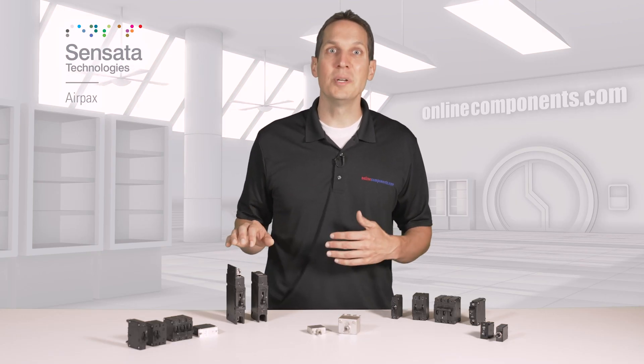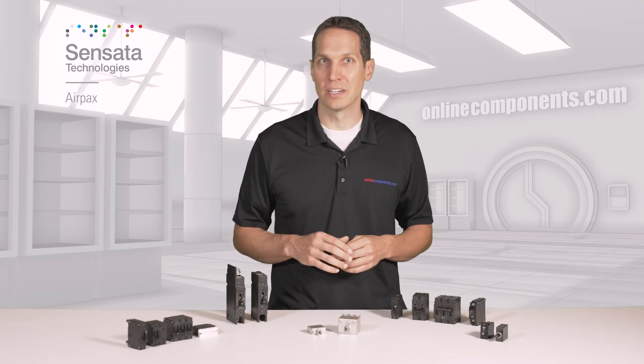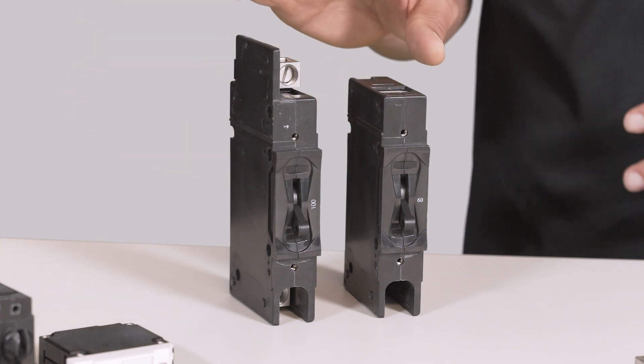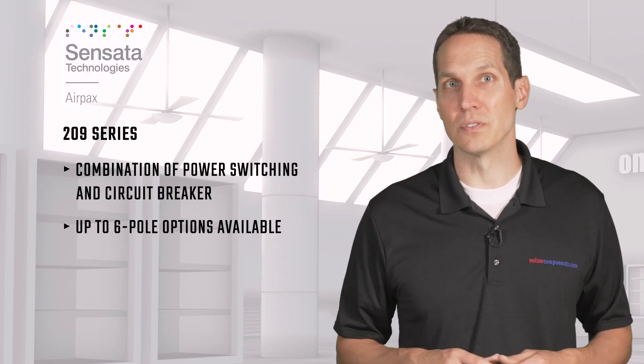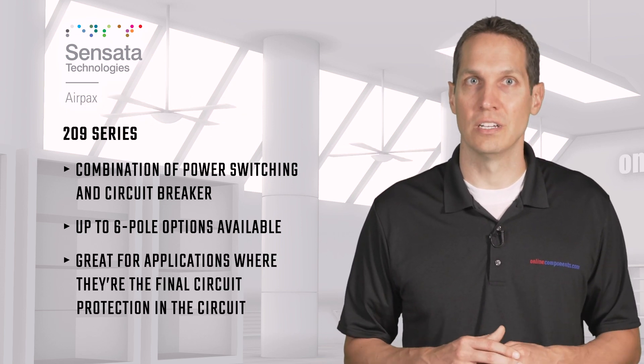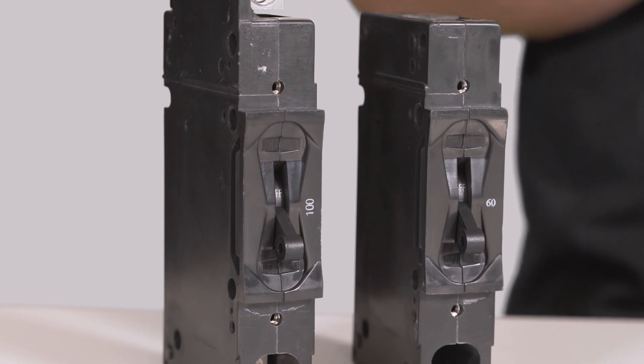The 209 series is a combination of power switching and circuit breaker. This is larger than the other series on the desk and is another single or multi-pole option with options up to six poles. These are great for applications where they're the final circuit protection in the circuit, with things like air conditioners or lighting controls.